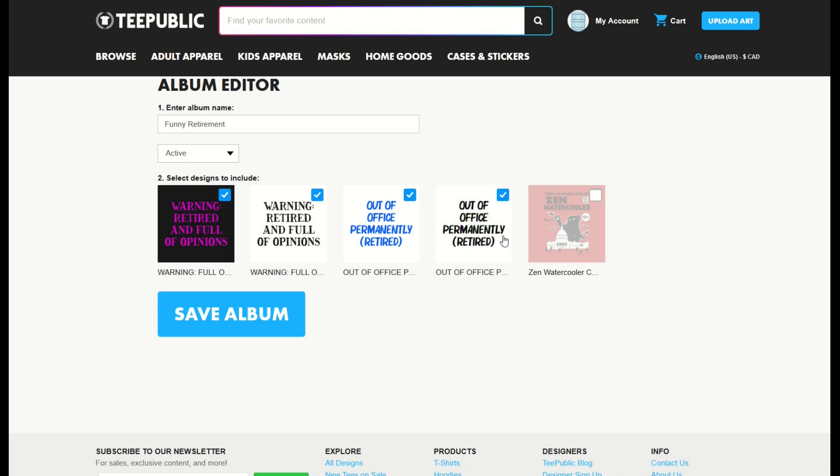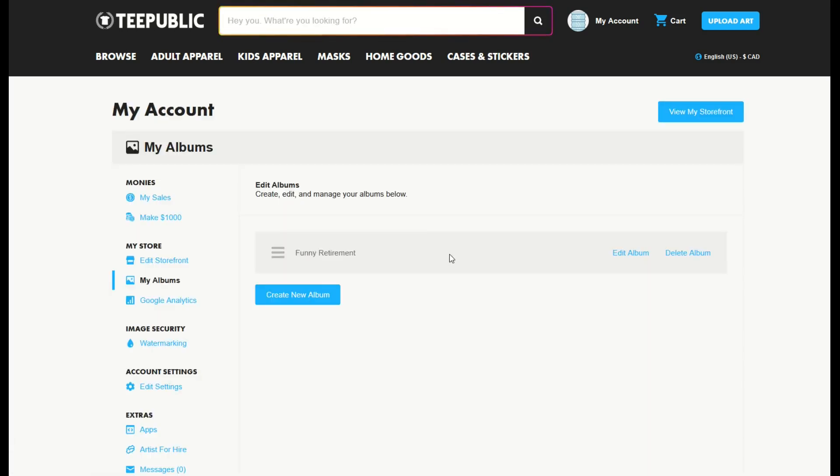The confirmation disappears, so you have to do it somewhat all at once. If you get distracted — say there's a squirrel in the window — there are little checkmarks that do stay active. So if you're not sure if you clicked it, just click it and it'll say 'Removed.' Click it again and it'll say 'Added.' Then I'll click 'Save Album.' My four designs will now be inside this album.